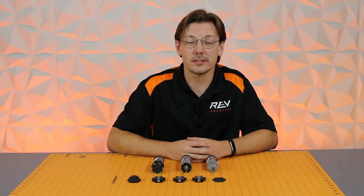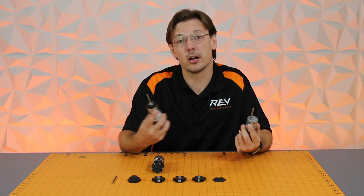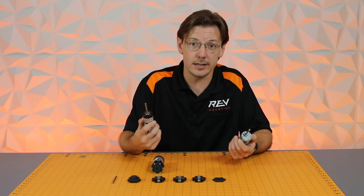Hey everybody, it's Mac from REV Robotics. We're here today to talk about our Ultra Planetary Gearbox system. As you all have been aware, we have had tried-and-true singular gear ratio options available in spur and also planetary for the last couple of years, being used in competition and in the classroom.